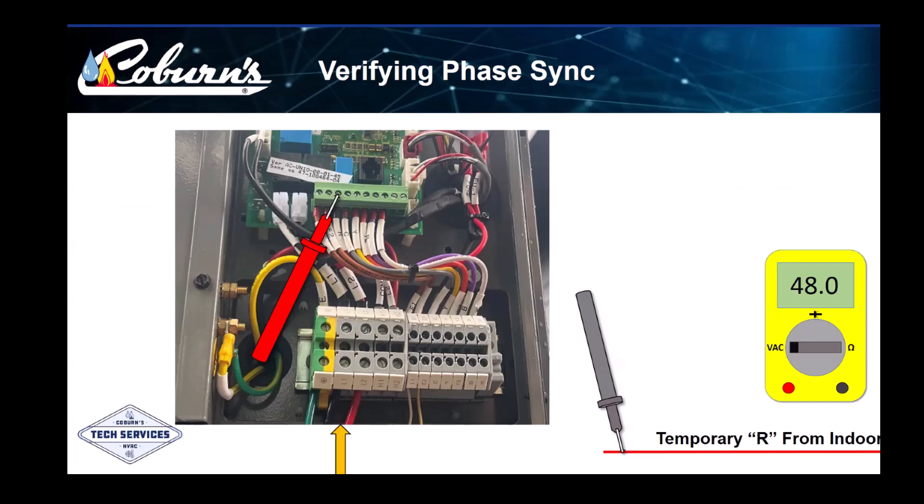Once we have verified a zero volts reading across our two R's, we are finished with verifying the transformers are phased correctly and can proceed with our startup and commissioning.